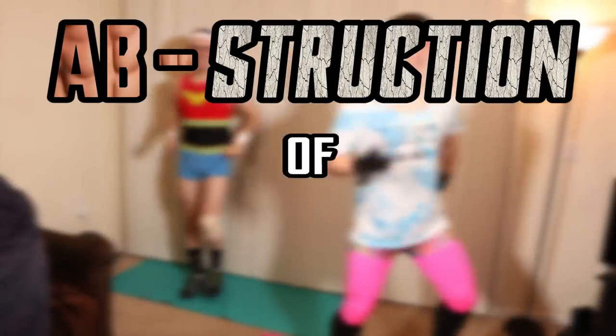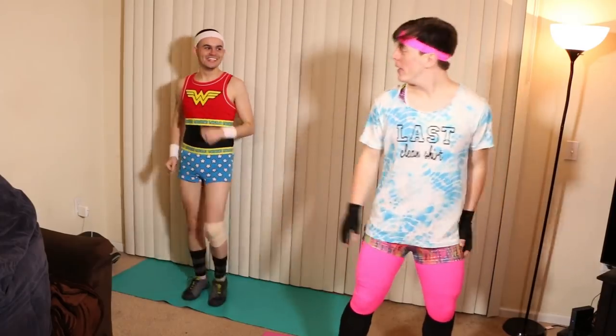Without further ado, we present our workout video. Wait, do you wanna pull your shirt a little? Show off that shoulder. Hey everyone and welcome to Abstruction of Justice. I'll be an instructor for the day, Thomas, and this is my assistant Joan. Helping us today, we've got our friend Talon, who's gonna be recording from different angles.